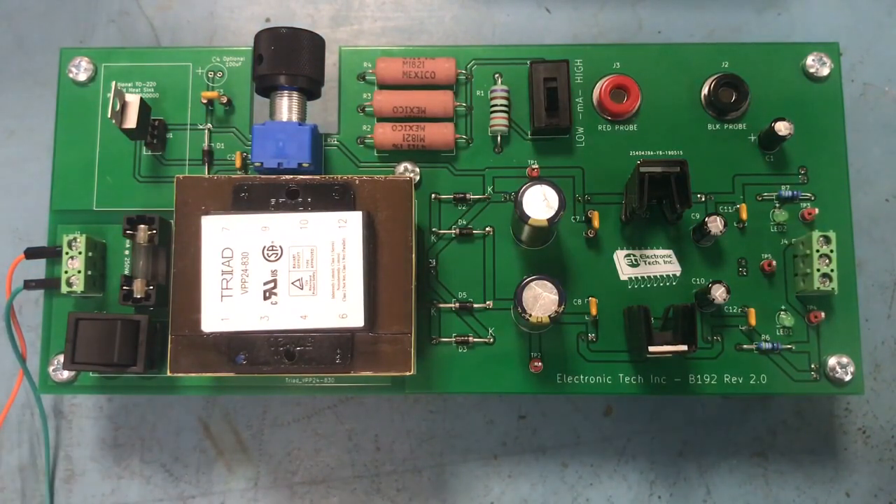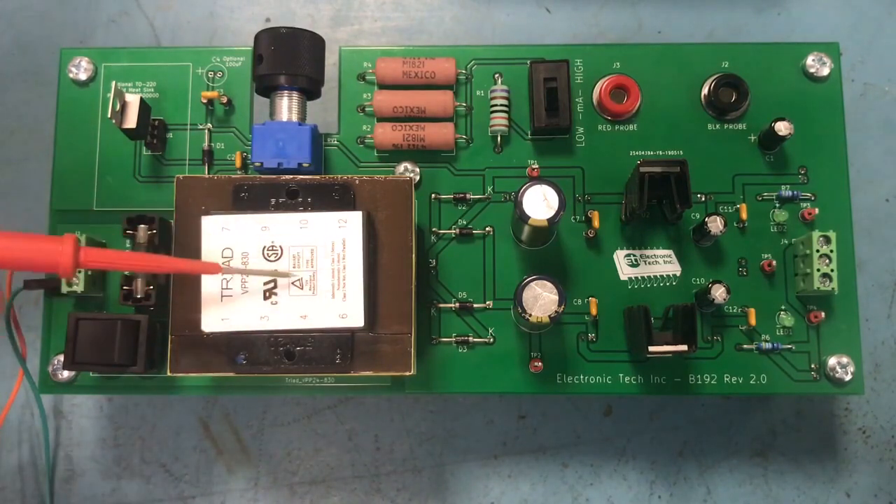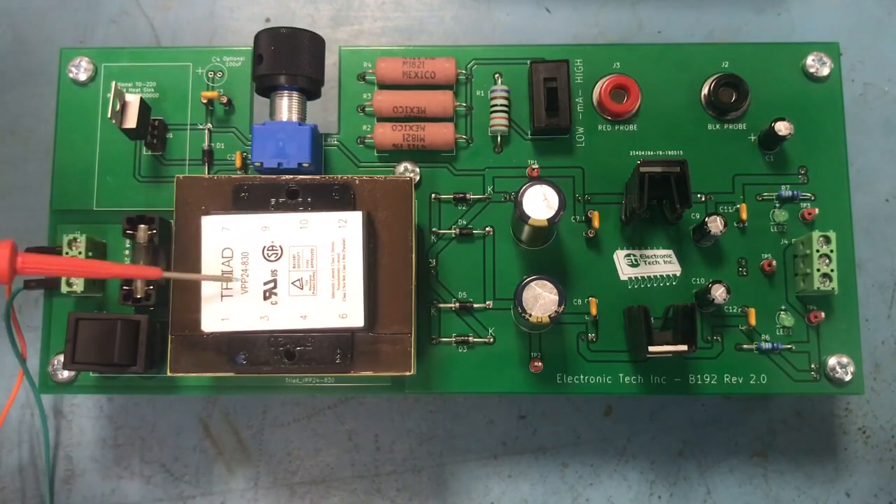And if you guys ever have an issue, the first thing you want to do is check the fuse. If the fuse is open, then more likely something else has pulled too much current to blow it — whether something coming in from the input side exceeds the fuse rating, or something on the output side has shorted, causing positive to short to negative, which causes high amperage and then the fuse opens up.